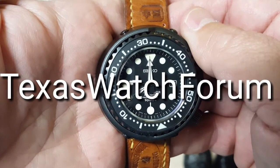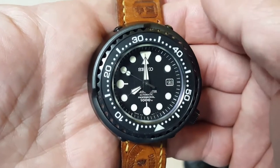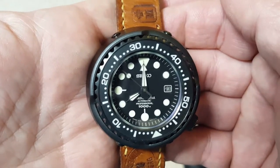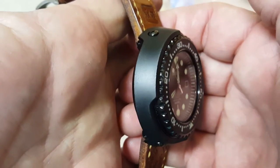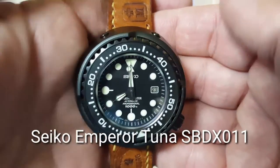This is the Seiko Emperor Tuna, the SBDX-011. It's their 1,000 meter dive watch. It has the 8L35 automatic movement, a 28,800 beats-per-hour movement, and a 50-hour power reserve.